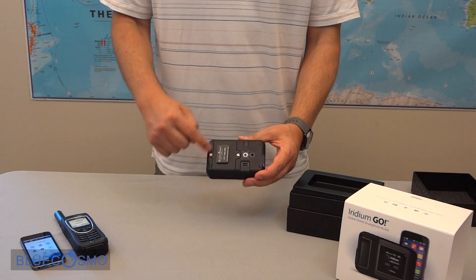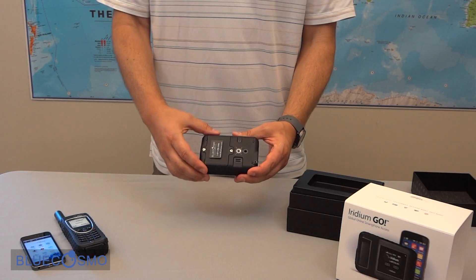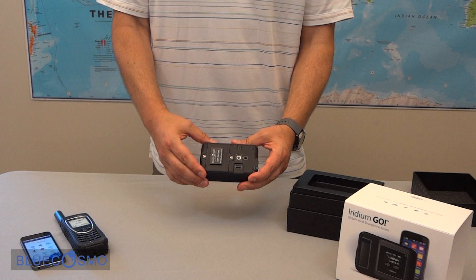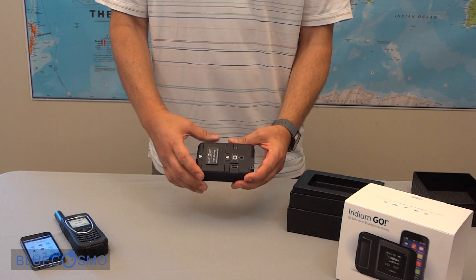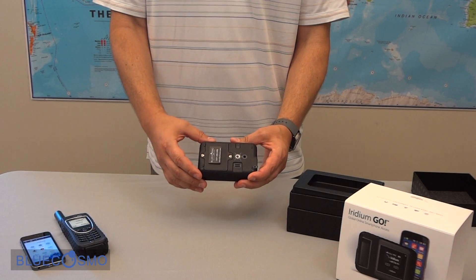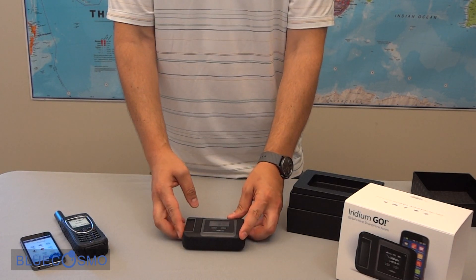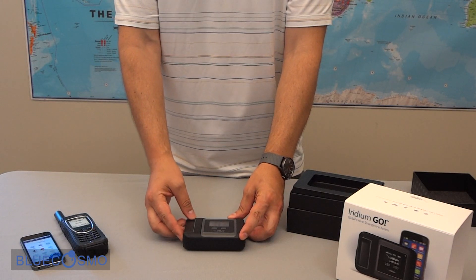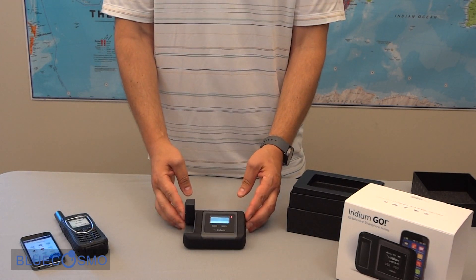On the back we have the battery compartment, and underneath the battery in this compartment is where you place the SIM card as well. There's also a speaker for audible alerts and ringtones, and a standard tripod mount. On the front we also have the antenna, which when you lift the antenna up it automatically turns the device on.